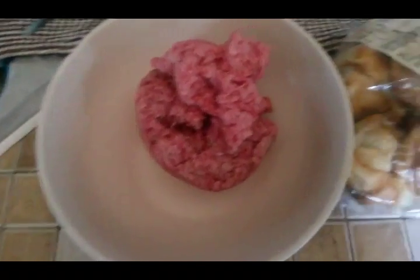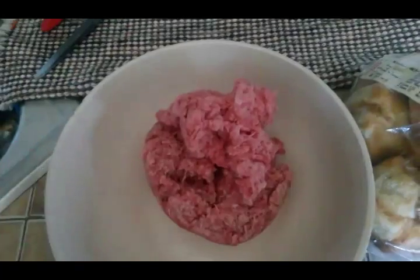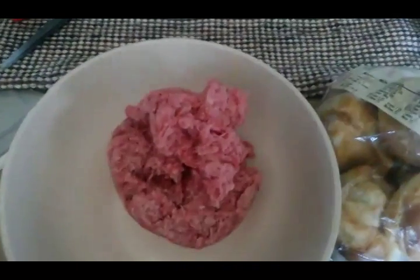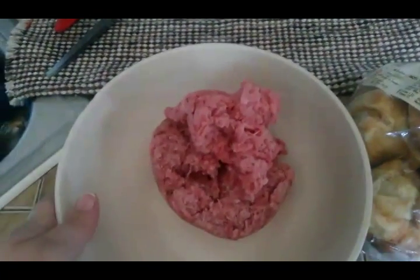I've got about a pound and a half of ground beef for our meatloaf. You can use ground beef or ground chuck — if you use ground beef it's going to be a little bit greasier. I don't have any chuck right now, so we're going to use ground beef and we'll just drain it.